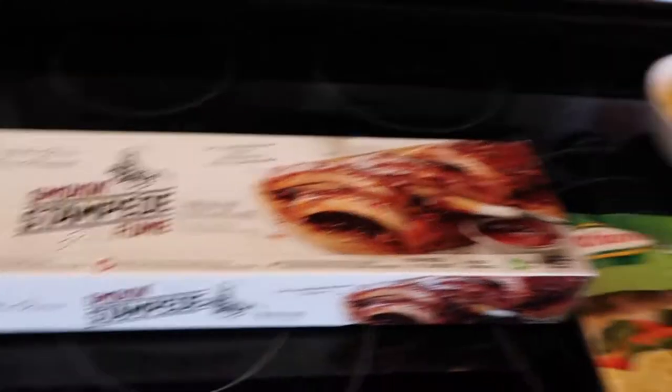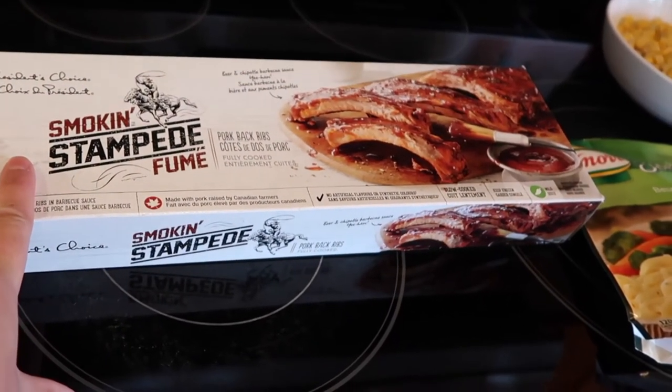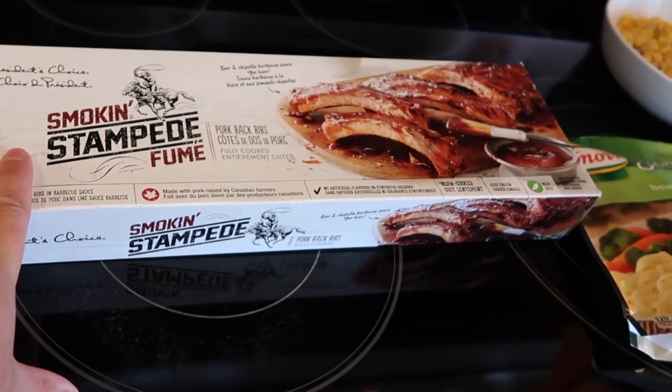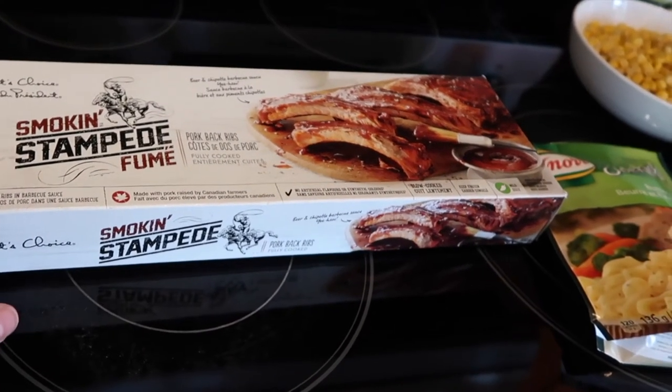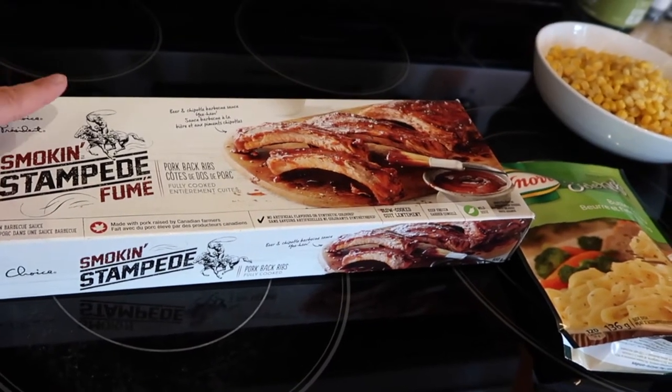Okay, so for supper tonight it's just gonna be really really simple — some prepackaged items, a side dish from scratch, and then something else again from a package. In one of my last grocery hauls I picked up the Smoke and Stampede pork back ribs. These are really simple — you can actually cook them from frozen on the barbecue or thawed.